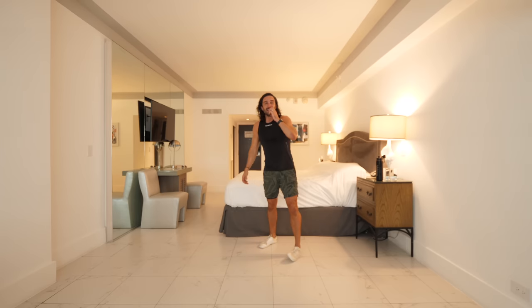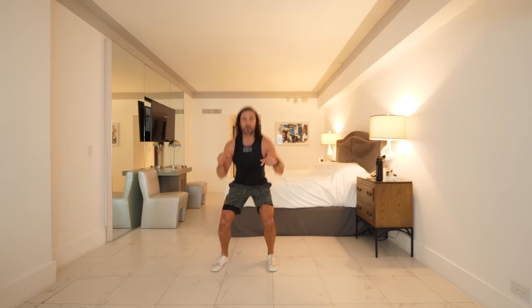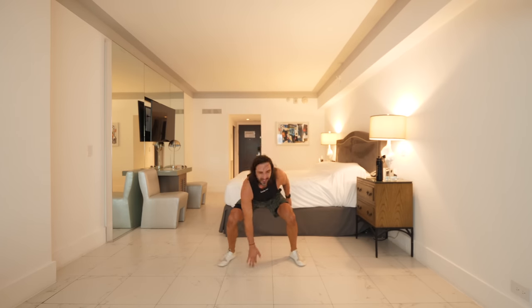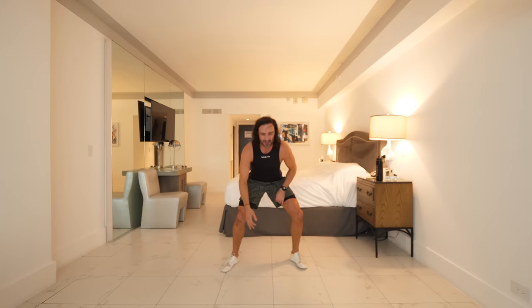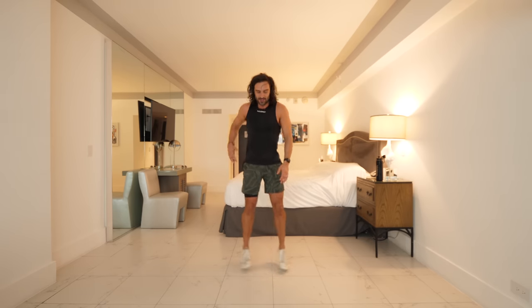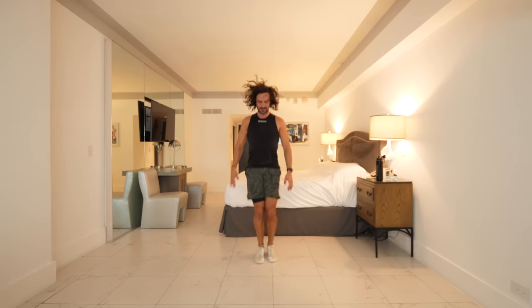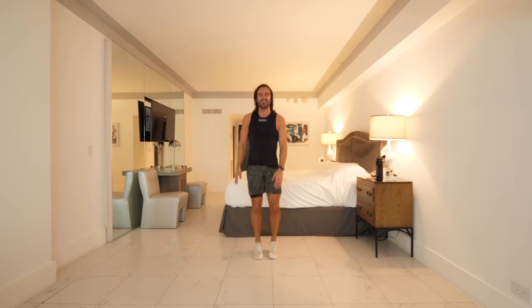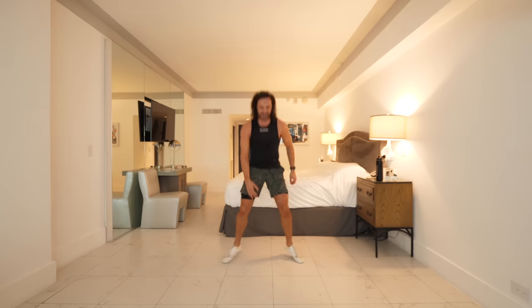Next move — I call these power squats, last two exercises. Feet together, jump down, come up. If you can't do those, just do a normal squat. Off we go — normal squats or power squats, 30 seconds left! I need one more big move after this — the finisher. The end of a fantastic workout on Boxing Day and we've done it together. I like doing it with you — it's nice not to be alone. Last 12 seconds — legs are on fire now. Come on, how many can you do? Five, four, three, two, and one!